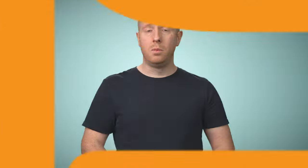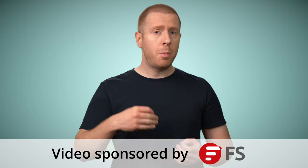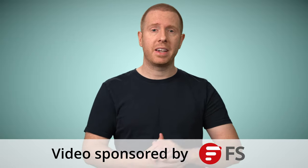And we don't all have a dedicated server room for a home lab, so it also needs to be silent. Welcome back to the Pro Tech Show. This video is sponsored by fs.com, but before we look at what they sent over, let's talk about the three categories of switch you might consider.